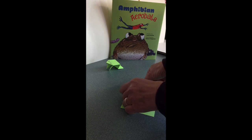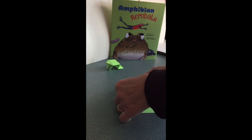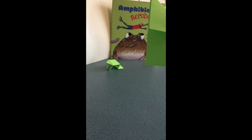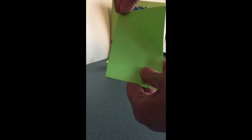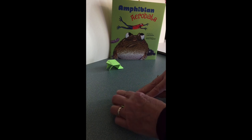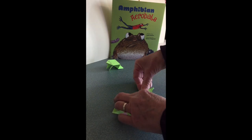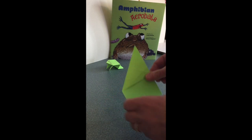You can see that I'm making a point at the top of the other corner and folding the right-hand corner down into a triangle. I'm going to open it up and do the same thing with this corner — fold it down and make a point out of the other corner, then open it back up.